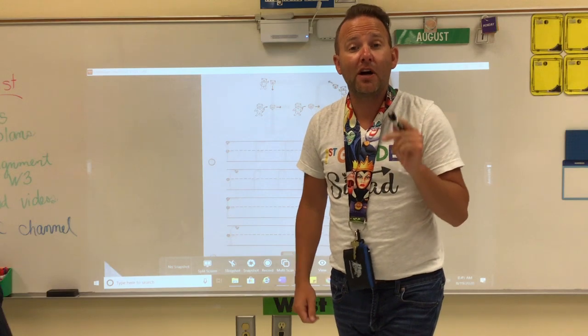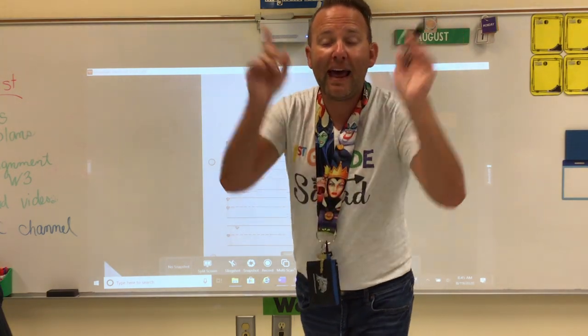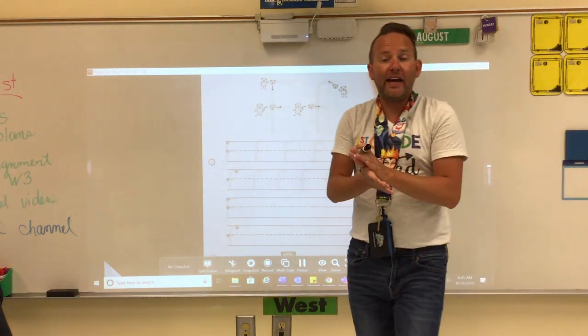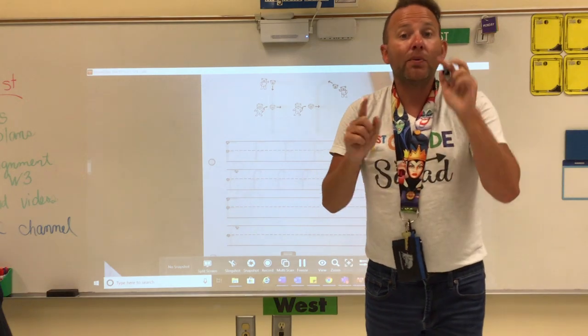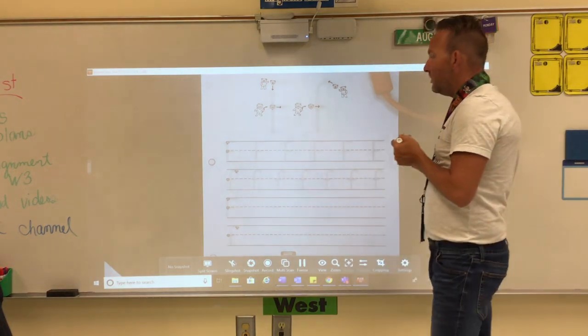We always start up at the top. Where do we start our letters? At the top! At the top! Where do we start our letters? At the top! At the top! If you want to start a letter, then you better remember to start it at the top, at the top.